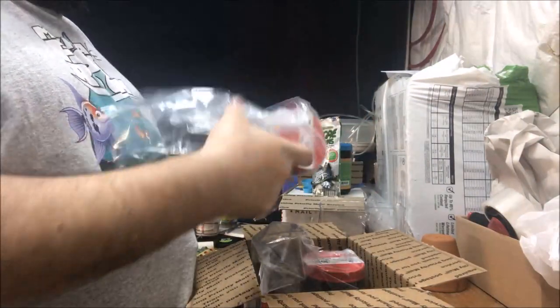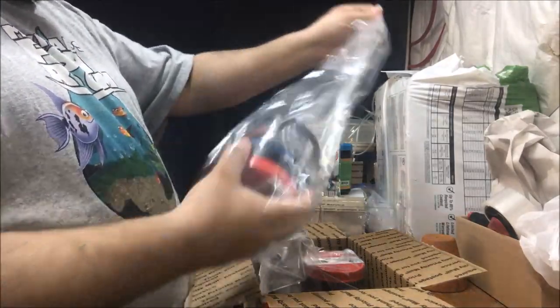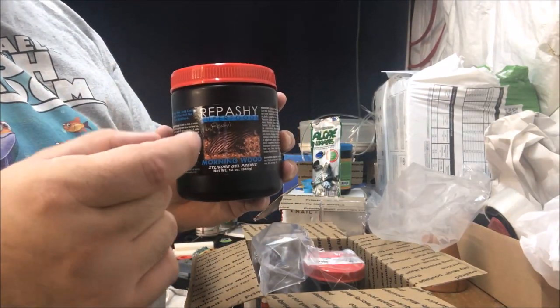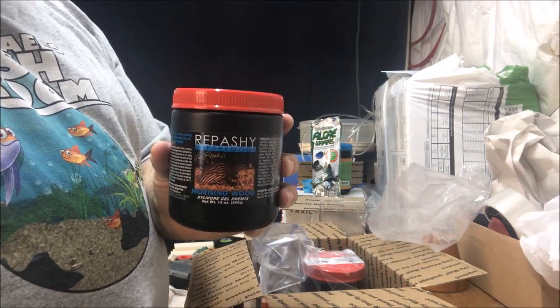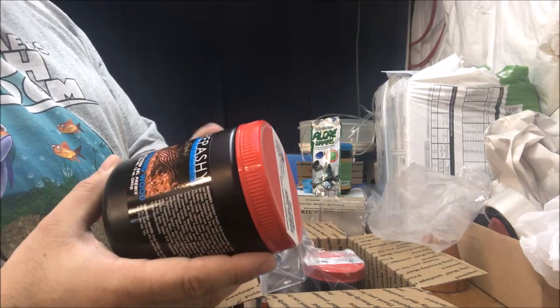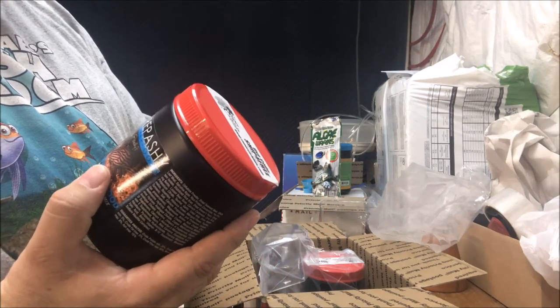Then, in these fancy bags, we got some Rapashi. If you're not familiar with Rapashi, it's a powder and it makes gel food — you can cut them into little cubes or fancy shapes, whatever you want to do. It's great food for all your fish. This happens to be Morning Wood. No jokes, please. And it's really for my plecos.